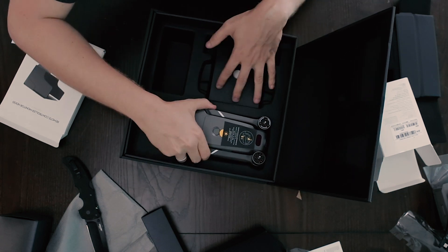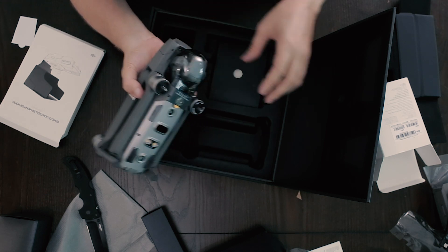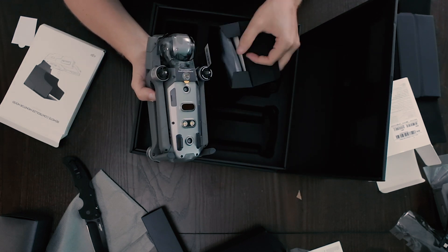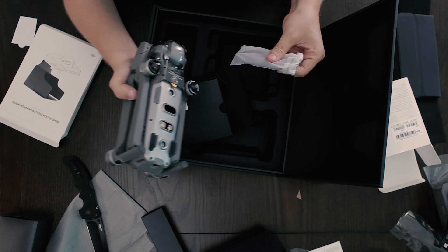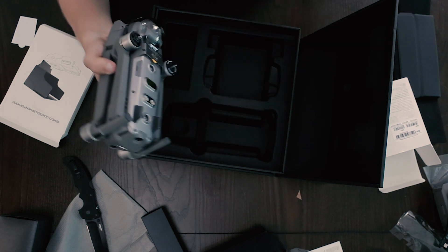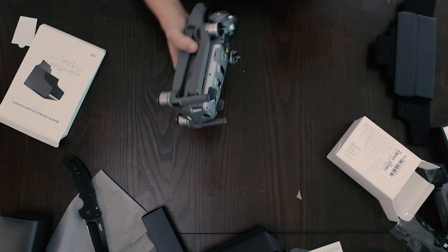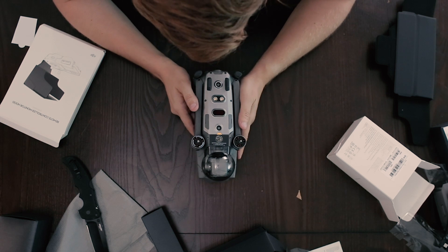So this is our drone. Oh, this came a little loose. Extra propellers — little wings. All right, let's take a look at this bad boy. This is beautiful.